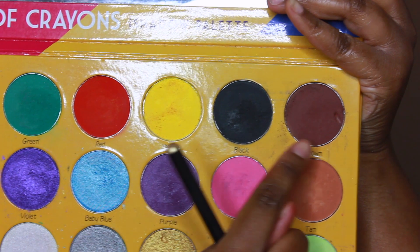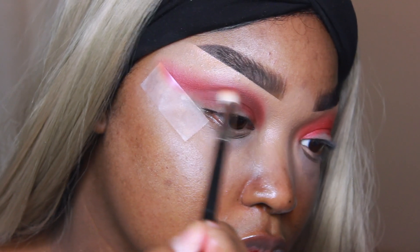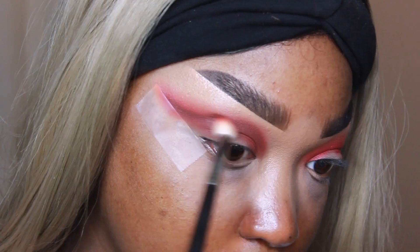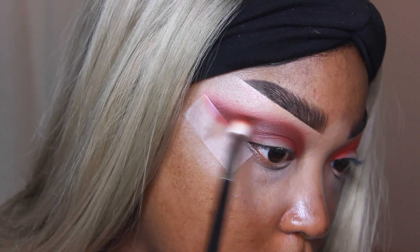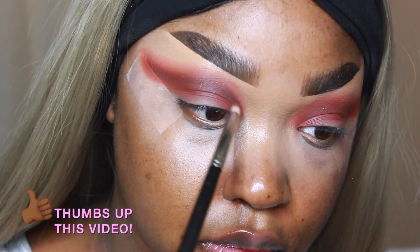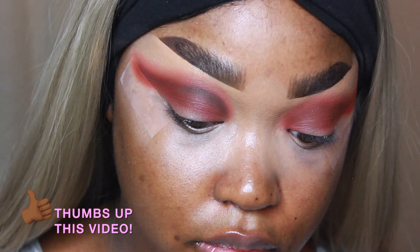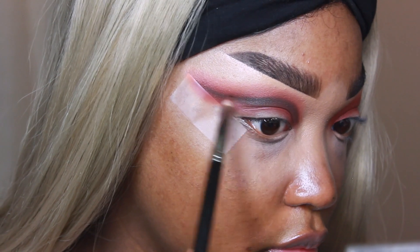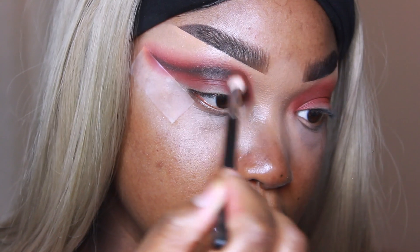Next I'm going in with the Box of Crayons palette by The Crayon Case — one of my favorite brands ever — taking the color brown and going right underneath those two blended colors, curving upward towards the end of my brow. Then on a very precise brush, I believe the 219 by Matte Cosmetics, I'm taking a little mixture of the brown and black and defining underneath that as well, so that when the crease is cut there's actual definition.